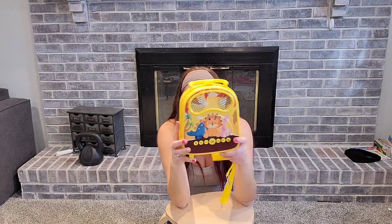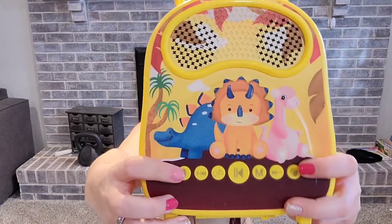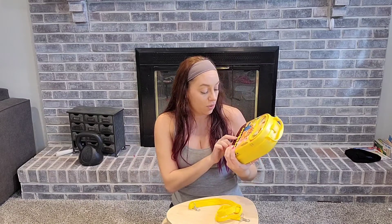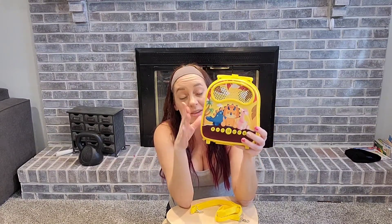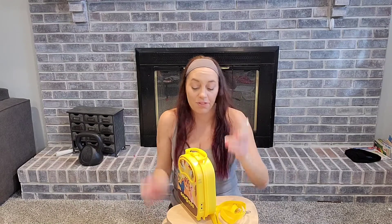It's also got a really fun voice changer right there that is going to change their voice — they'll have so much fun. It also comes with a little applause button. The way you're going to use this is you connect it to your Bluetooth, and it's going to play music through the speaker so the kids can sing and have fun together. At the same time, it is rechargeable — one less thing eating up all those batteries.